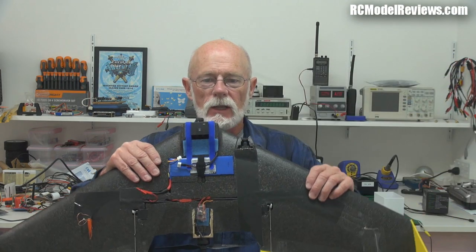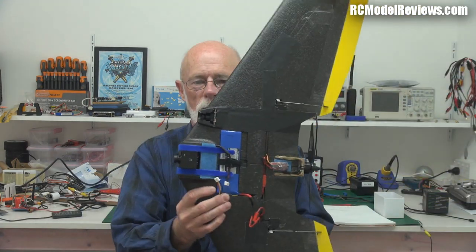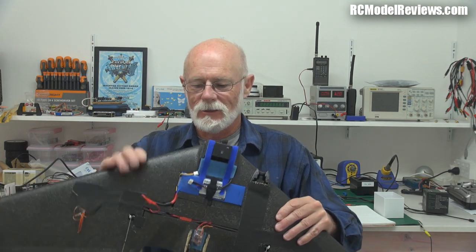Hello and welcome back to RC Model Reviews. In response to popular demand, today I flew the C-plane, the Kaparina from Team Black Sheep — this is my one here in all its glory. I can't show you video of that test flight because I've got nowhere legal to fly, so you'll have to take my word for it that I flew it, because I wouldn't want to incriminate myself.